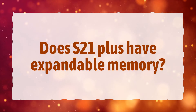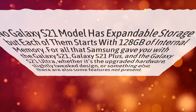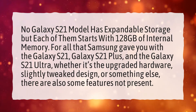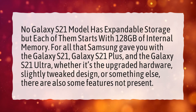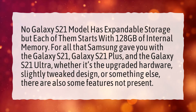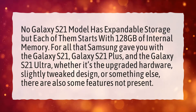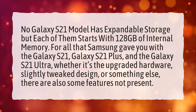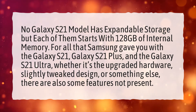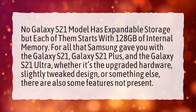Does S21 Plus have expandable memory? No Galaxy S21 model has expandable storage, but each of them starts with 128GB of internal memory. For all that Samsung gave you with the Galaxy S21, Galaxy S21 Plus, and the Galaxy S21 Ultra — whether it's the upgraded hardware, slightly tweaked design, or something else — there are also some features not present.